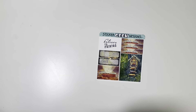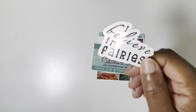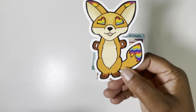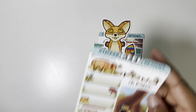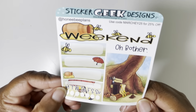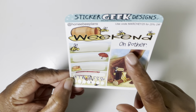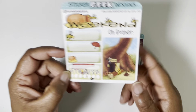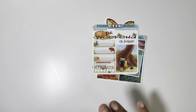Next up, I have a PR order from Sticker Geek Designs — I feel like it's been a minute. Here's a freebie — got all the freebies. Super cute business card. 'I believe in fairies.' She just threw in a bunch of little stuff. Here is my current freebie — you can use Marche25 for 25% off. This is based off of one of the Winnie the Pooh collections — I think it's called the Honey Pot Collection. Go pick that up because it is super cute. They hand draw their fandom kits.